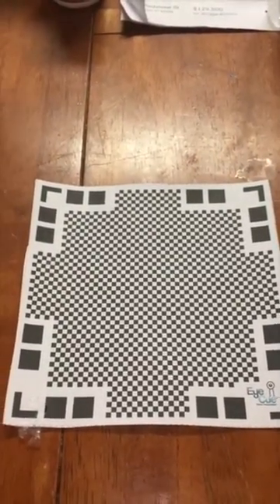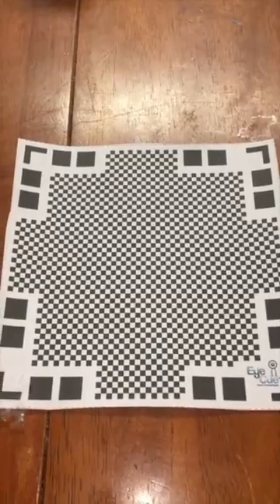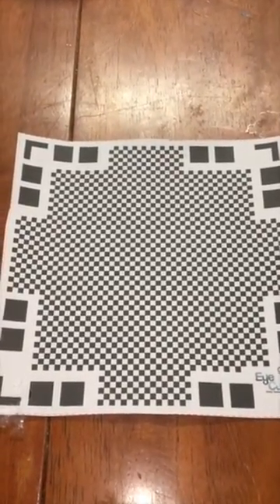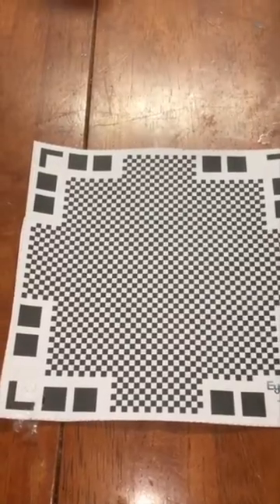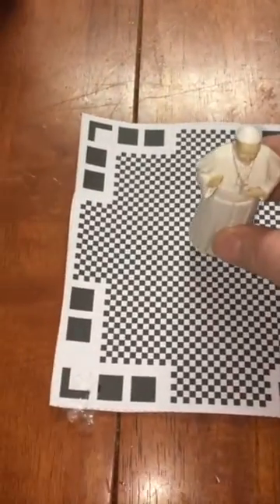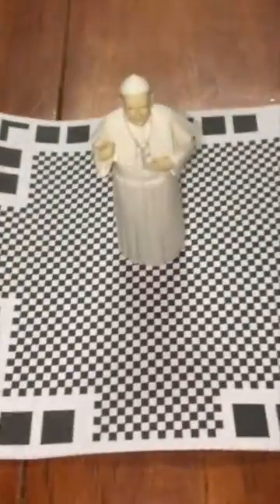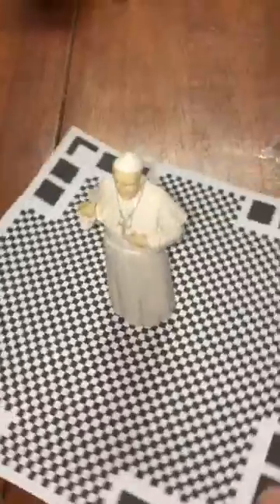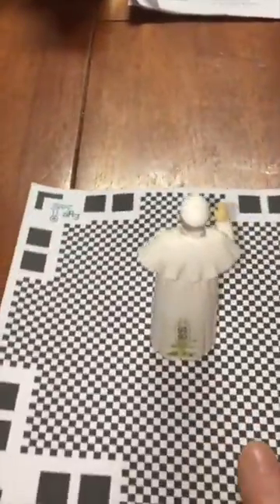With the smaller mat that you get stock with the program, this is it right here. You take it like this, put your object on there, then hit the button to record, go around, turn the mat like this, and record all of that.